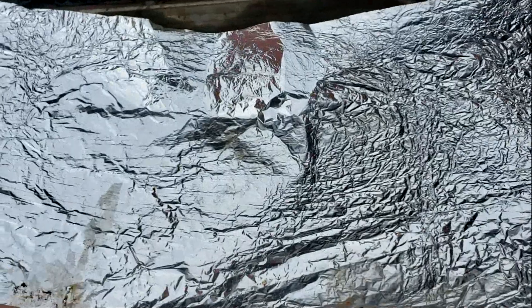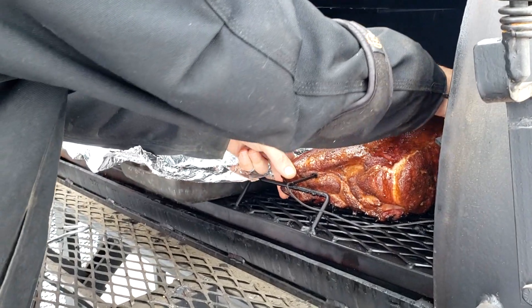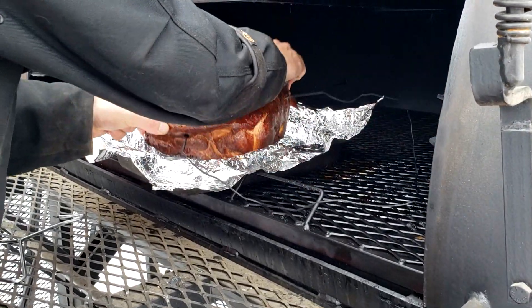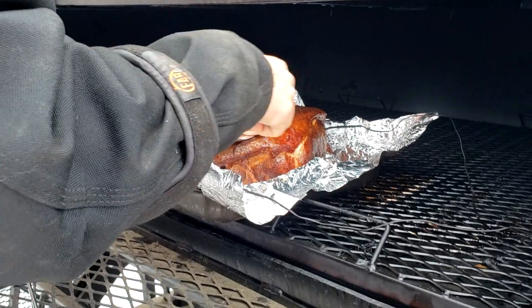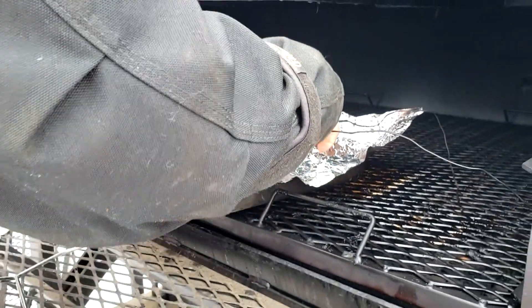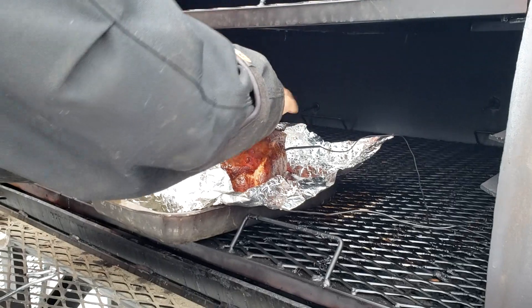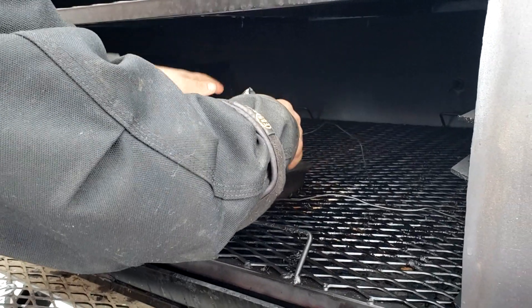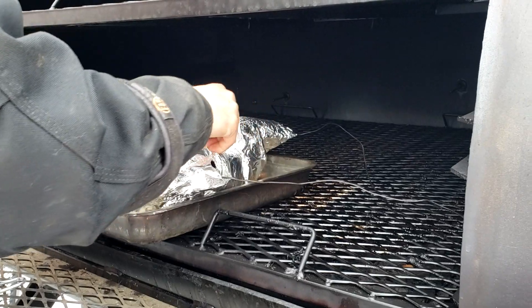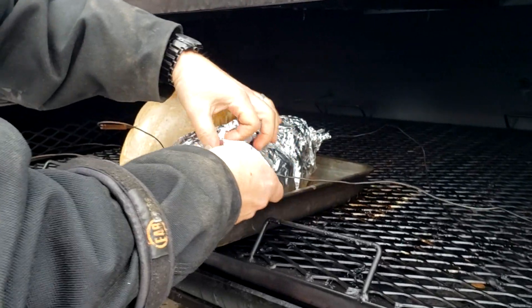I'm getting into the stall on the pork, so I'm going to take some tin foil and wrap up the pork butt. I like to do that when it starts to stall. I've got a really nice crust - the bark is looking really good - but I don't want it so hard that it's chewy. I've also found that wrapping it now, after about five hours, helps me get through the stall a little quicker. I want to time both meats to come in at the same time for a nice dinner at six o'clock with my family here on the farm.